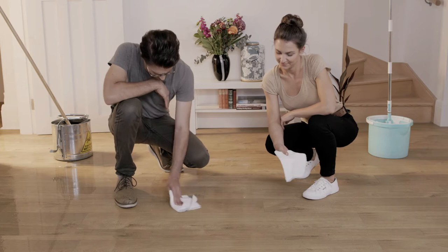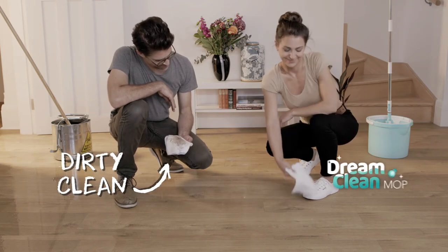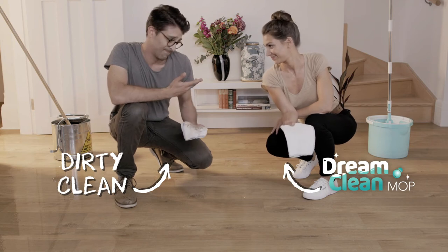But wait — think they both look clean? That's not clean, it's dirty clean. But outside, DreamClean. That's the DreamClean difference.